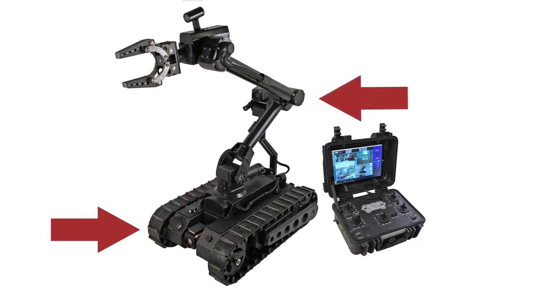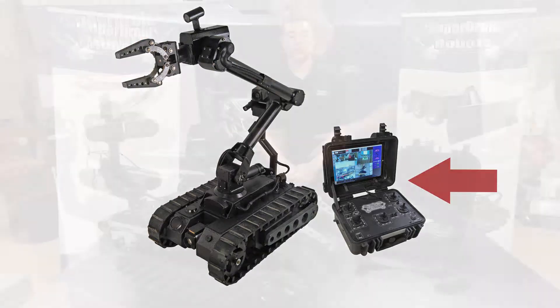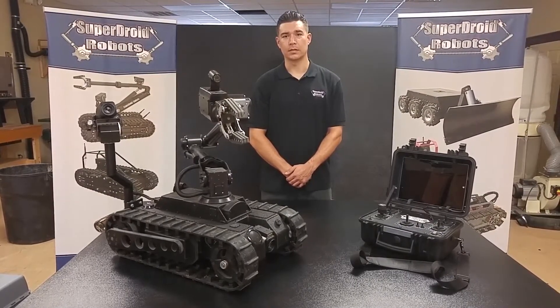A 6-axis robotic arm for remote manipulation of objects, an arm camera for seeing the task at hand, and a digital radio system for line-of-sight ranges up to a half mile. The Bulldog is the perfect balance between size, speed, and versatility.